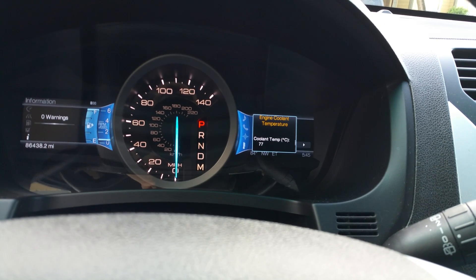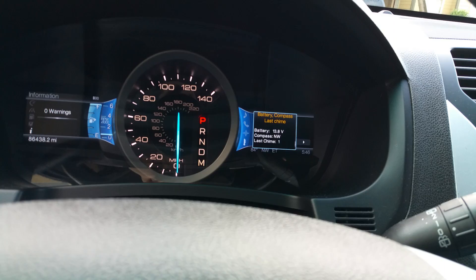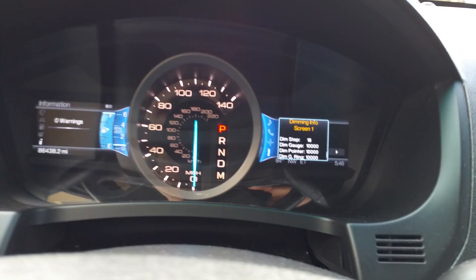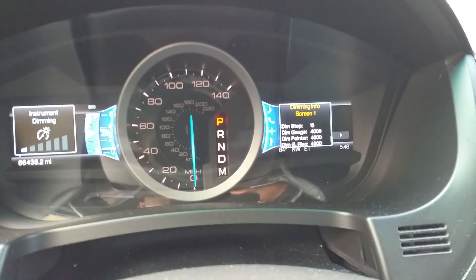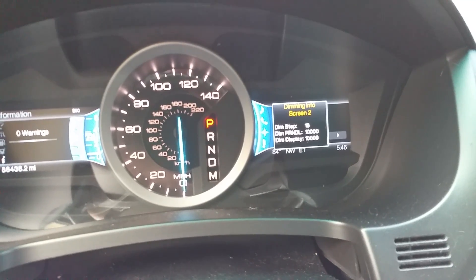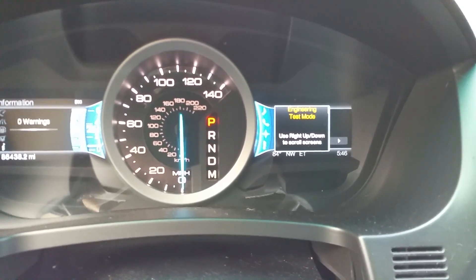It gives you your cooling temperature in Celsius, fuel status, battery. I don't know what last chime means — I'm guessing that's how many minutes ago or something. It gives you some lighting information as far as where your dim levels are at. I noticed if I dim the controller down the steps go down, but you can't really change it. I don't know what switch data is — I think that has something to do with maybe the diagnostic port.